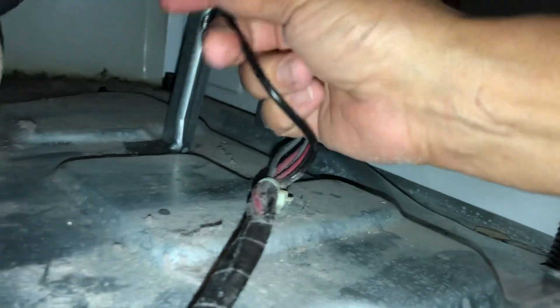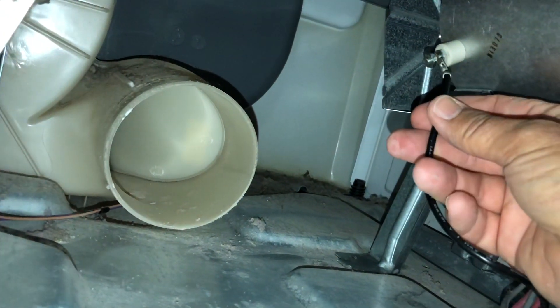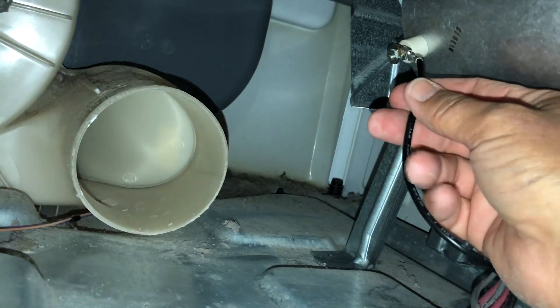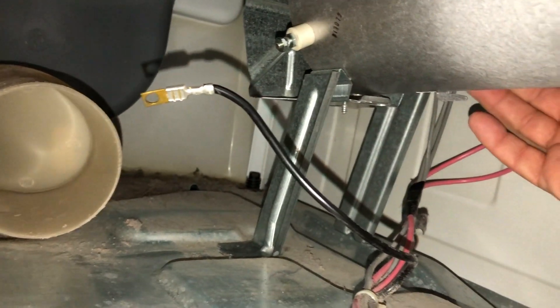Then you've got one more wire, and you've got to take this nut off. You put this wire right on there — so you've got the ground, I believe. And you've got all your wires back here plugged in as they should be.